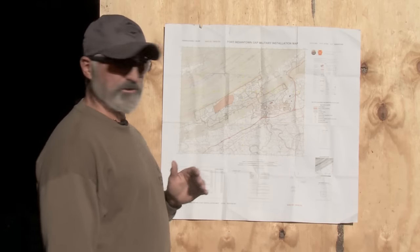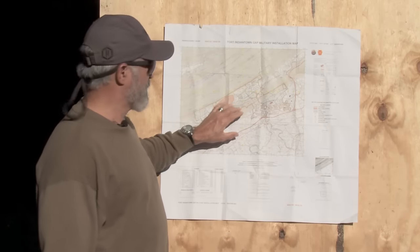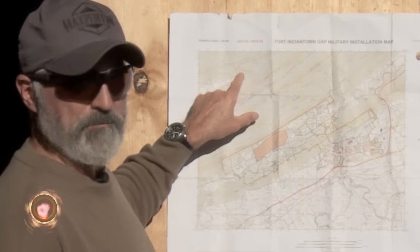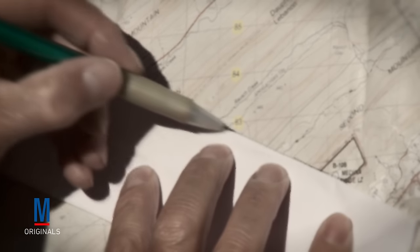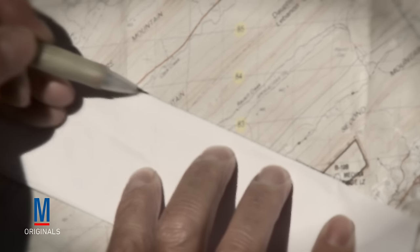Today on How To, we're going to show you using a topographical map to go from point A to point B using a military protractor, and how to draw a grid azimuth from one point to another.